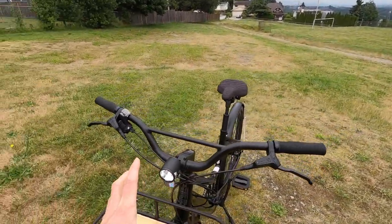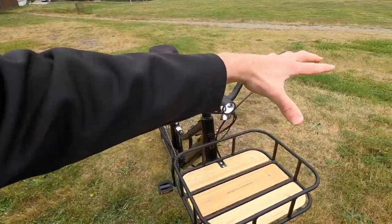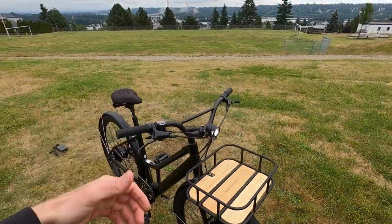Really nice — I'm a fan of that. It points where you steer and it's up high. But imagine you've got a bag of groceries or whatever in this basket: it wouldn't take much to block that headlight. So again, it's just kind of like, hmm.